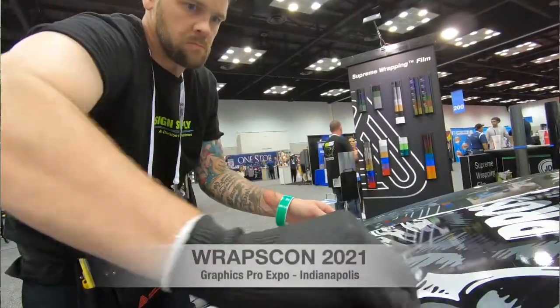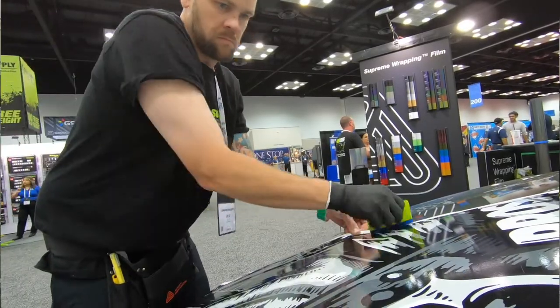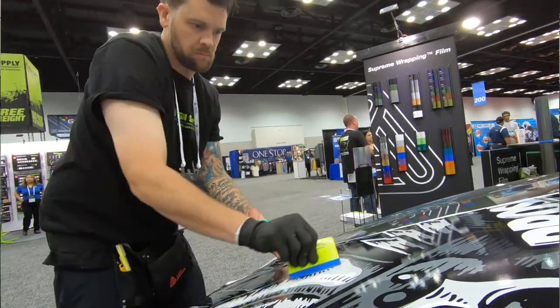The one thing about Avery is it's thin enough to be able to tuck and really conform well to a car without a lot of heat. We've been inside this air-conditioned facility for the last three days and ultimately we haven't really needed a lot of heat to install this or conform it to the vehicle in a dimensional shape.